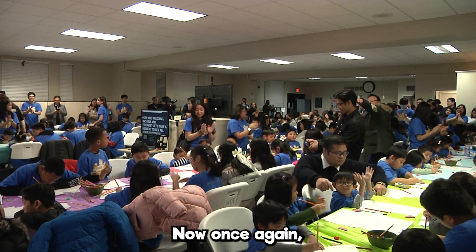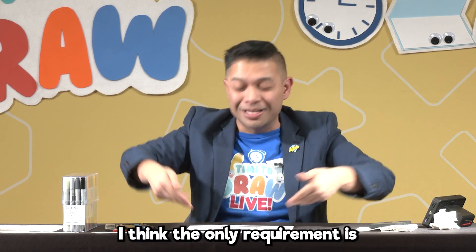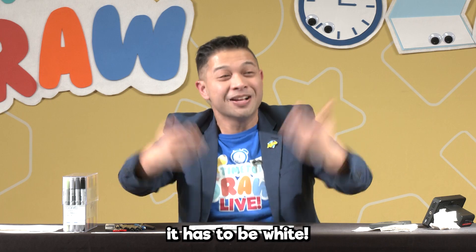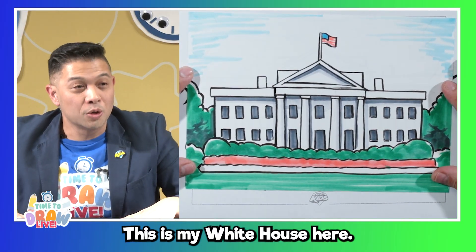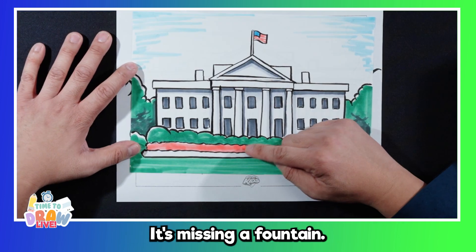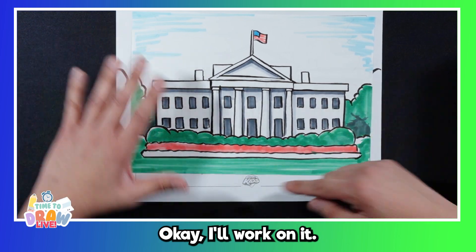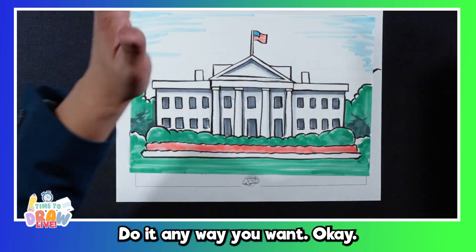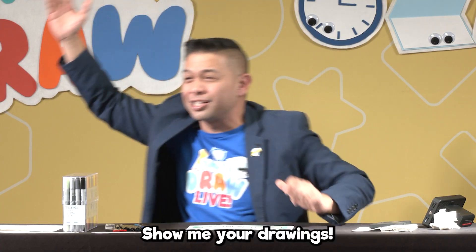Once again, color it any way you want. I think the only requirement is it has to be white. This is my version of it right here — my White House. Green shrubbery. It's missing a fountain — I understand, I'm from Canada. I'll work on it, I will add a fountain later. Do it any way you want. Show me your drawings, my friends. Let's see your White House! Awesome job — you guys should be architects!